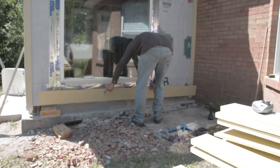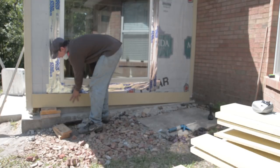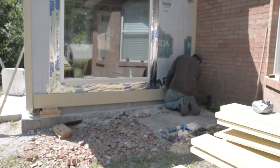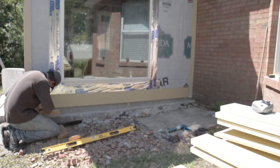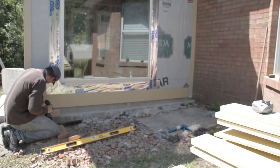I positioned this board in place so it overlapped the new room concrete floor but sat several inches above the old concrete porch pad. I checked for level and screwed it into position, placing fasteners about an inch and a quarter from the top of the board.